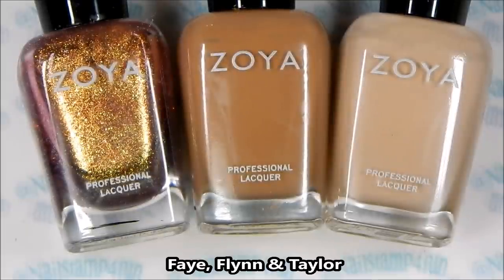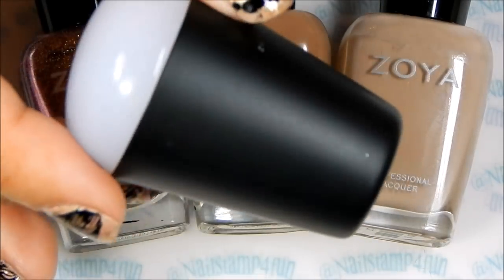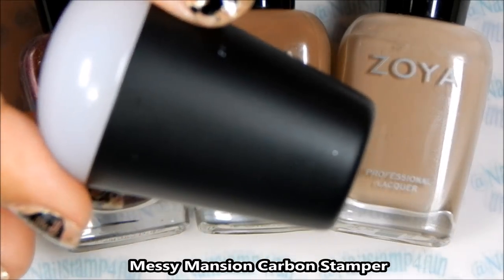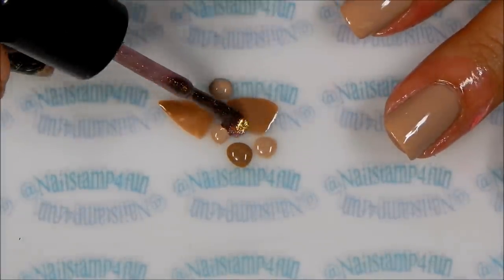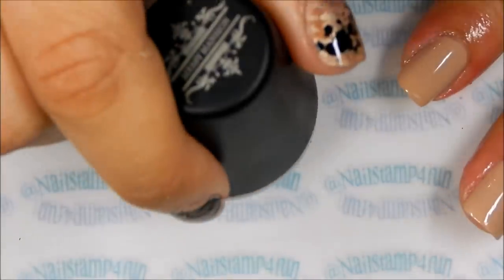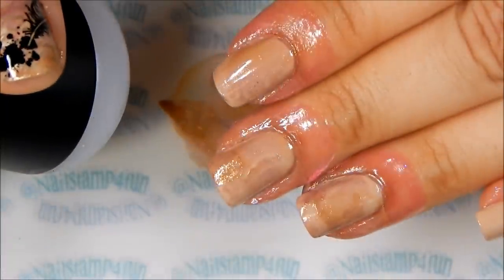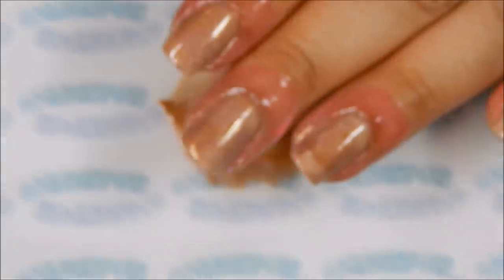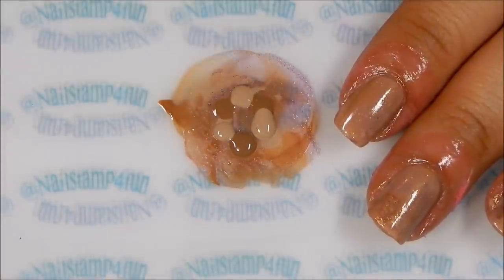Next we're going to be marbling in these three beautiful colors from Soya using my Messy Mansion carbon stamper. Applying colors with your stamper is very easy. First I applied different drops of polish on my stamping mat, then I take my stamper, gently push down and twirl it around, and start pressing those colors on my nails. Try not to pick up too much color otherwise it takes more time to dry. It takes practice but it's super fun.